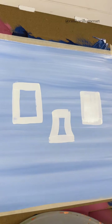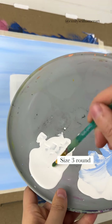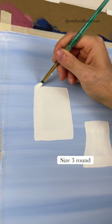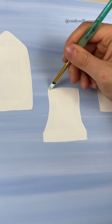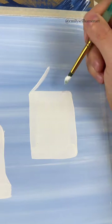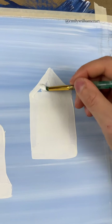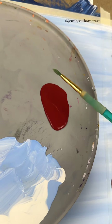Once you have your rectangles, fill them in with a solid color. I'm doing white as a base because I want to decorate them, and we can't forget to add a roof. I'm just going to start with a dot just above it in the middle and then connect the sides so I can fill it in like a triangle. This is just the base shape of my birdhouses, and then once you have the shapes you can dry them and decorate.